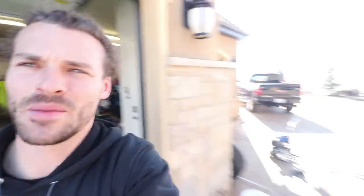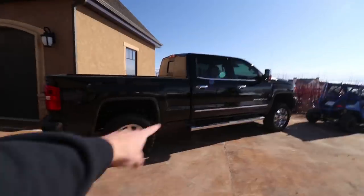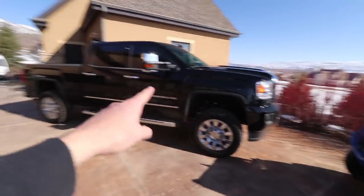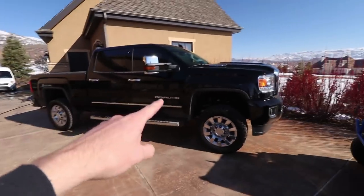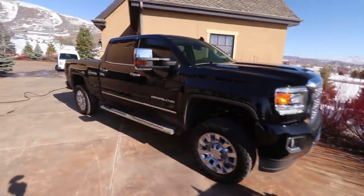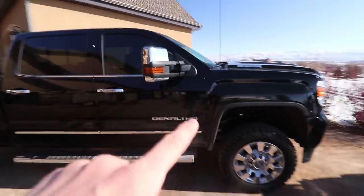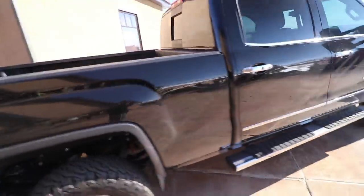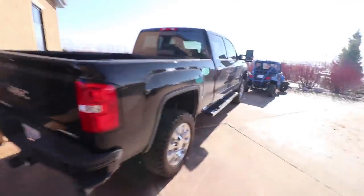Next up on the list is that truck. It's pretty new so it shouldn't be too dirty, although it's too big to fit into the garage so I do have to detail it out here in the sun, which is not preferred at all. The water dries up really quickly, especially here in Utah. I've got to be really on top of my game — I don't want any water spots. I'm going to set the camera down on a tripod but I've got to work fast.